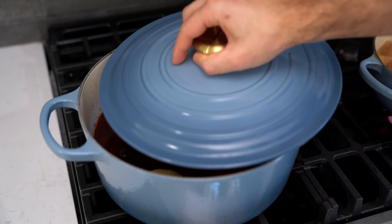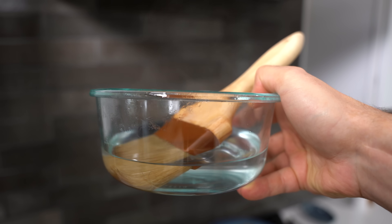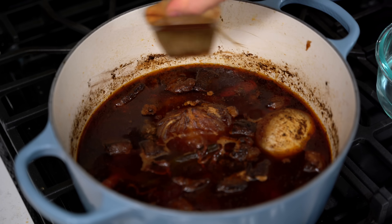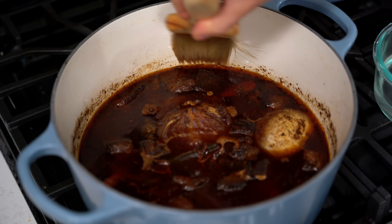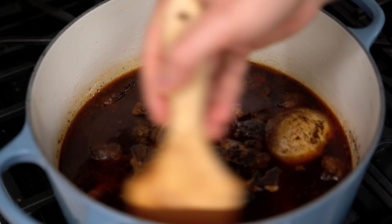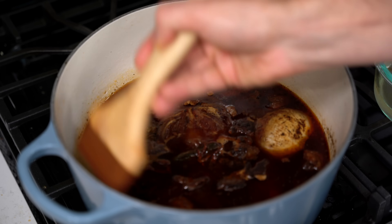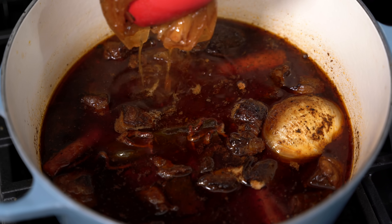I have the heat just a touch over low — we want to go low and slow. You could absolutely put it in an oven at 250–300°F; lower is better, it'll take longer but be more tender. I'm doing it on the stove today for a specific reason I'll show you soon. I'll put a cracked lid on this so it can breathe a little. The trick is to keep a pastry brush sitting in some hot water: as the dish reduces, stuff builds up on the sides, and you just brush it back in — that's all flavor that belongs in the sauce, and it makes cleanup much easier.